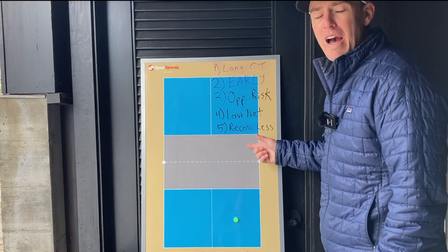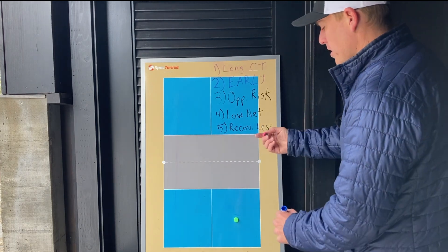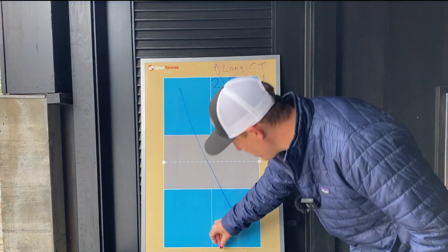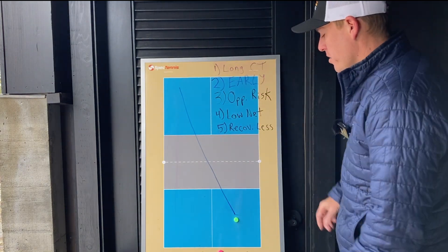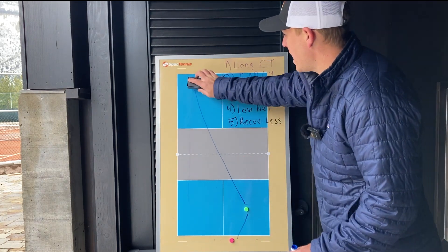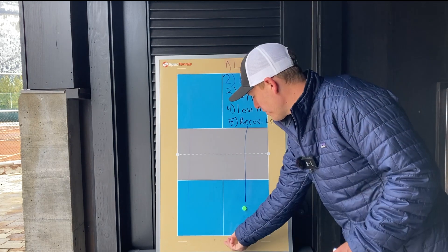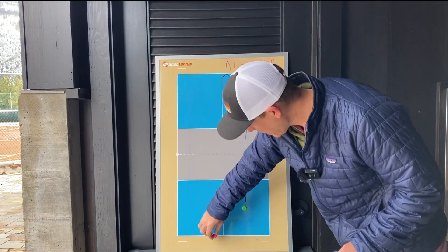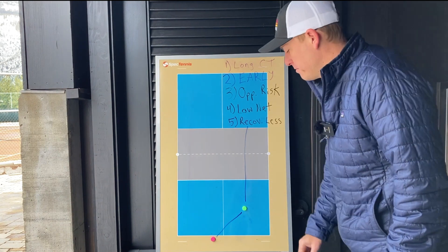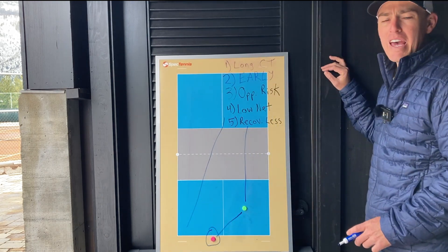Number five is when you hit cross court, you have to recover less to be in a good position than when you hit down the line, especially in singles. Let's say I hit the ball cross court from here — my ideal recovery position based on the ball ending up there is slightly to the right of center, so that's not a great distance to run. Versus if I hit that ball straight ahead, the ideal recovery position would be slightly to the left of the middle, so now I'm having to run a greater distance to be ready for my opponent's next shot. And if I don't make it in time, my opponent can simply hit a cross court shot that puts me on defense.